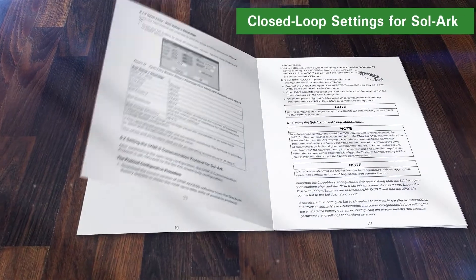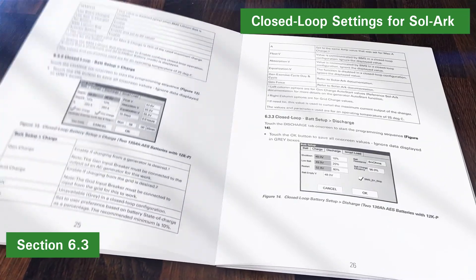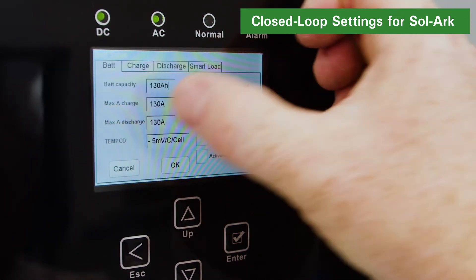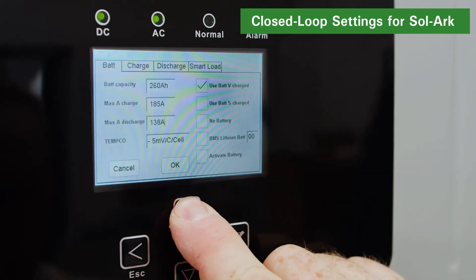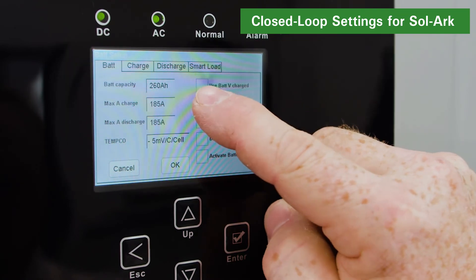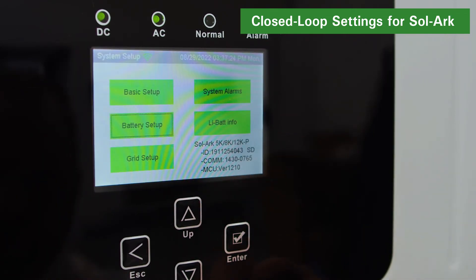Now it's time to set up the closed-loop parameters. Refer to section 6.3 of the LINK2 SOLARC user manual for the list of SOLARC closed-loop settings. Using the touch screen and keypad on the inverter, navigate from the system setup to the battery setup screen. On the BAT screen, set up the parameters for battery capacity, max charge amps, and max discharge amps. We recommend enabling both the BMS lithium BAT and use BAT percentage charger functions. Remember to press the OK button to save your changes.